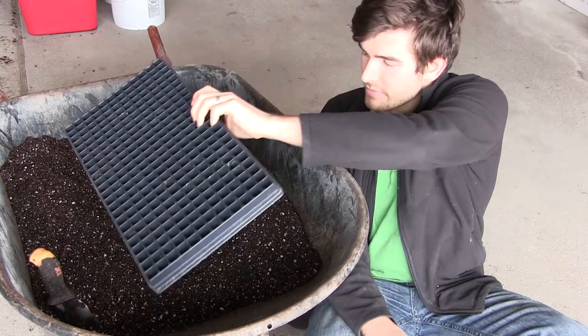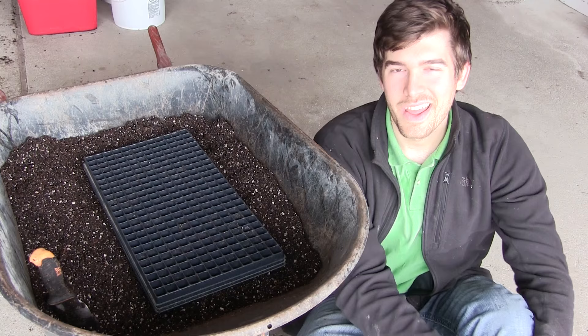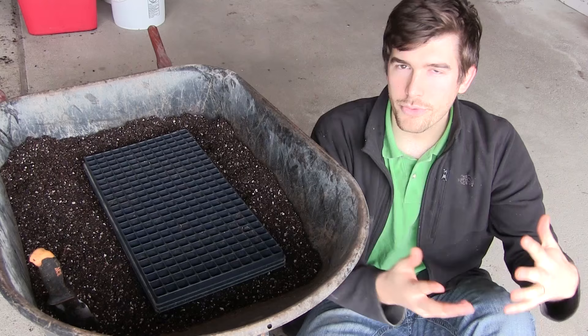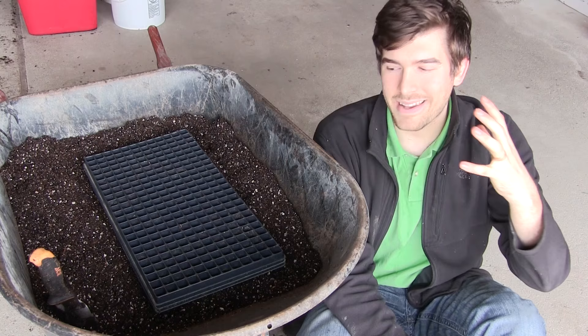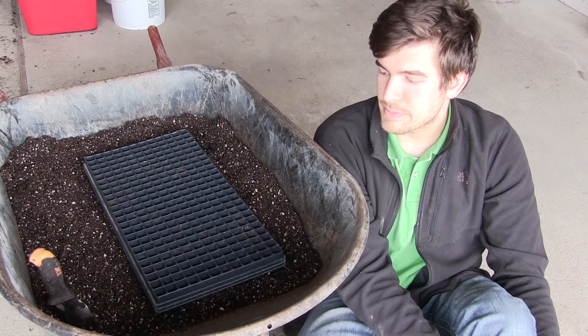We use 288-cell trays because when seed starting, space is at a premium indoors and we want to run as few lights as possible. By using smaller cells we use our space more effectively. We're hoping to give them a nice head start, then in about two to four weeks have the greenhouse up so that by the time they're ready to leave these cells they can be transplanted into the greenhouse without a problem.